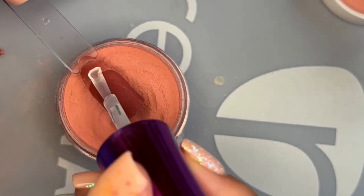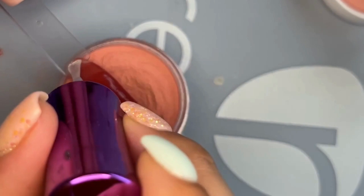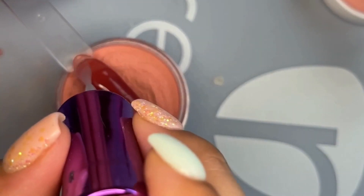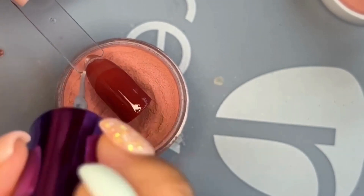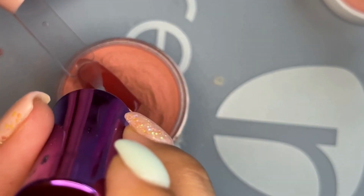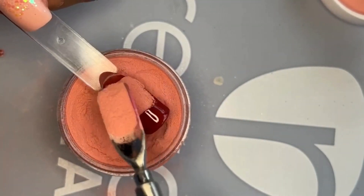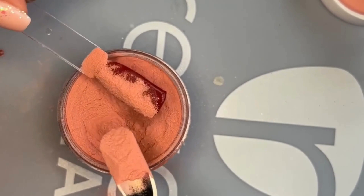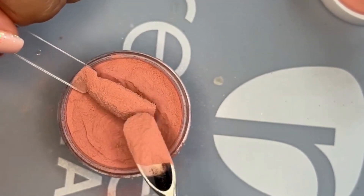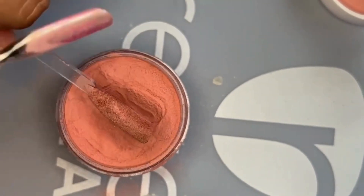After doing this method a few times, I kind of feel like a fifth layer of dip powder would be best. For the final layer, apply a thin coat of probase as close to the cuticle as possible, getting it all over the nail, then go in with your dip powder and either pour or dip as usual. Again, if you're doing this on your natural nail, go in with an orange wood stick and clean up around your cuticles.